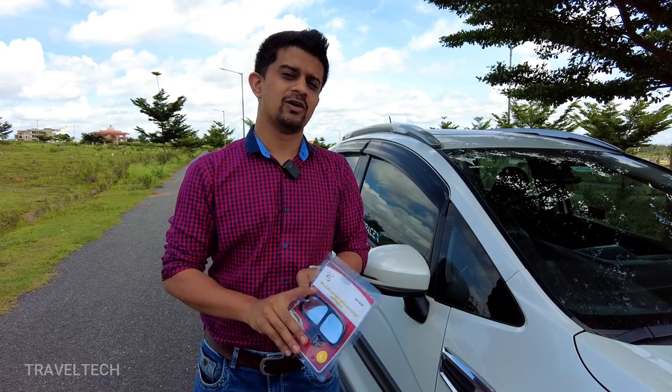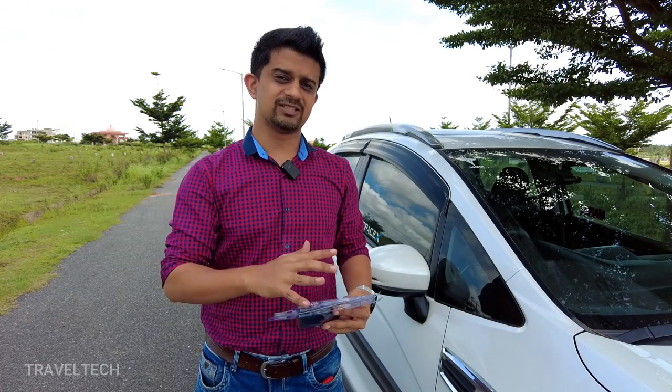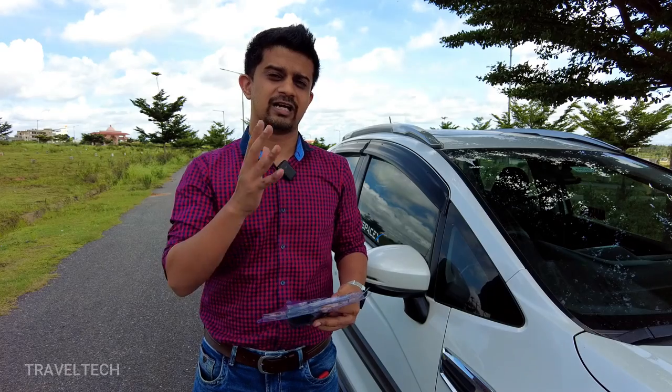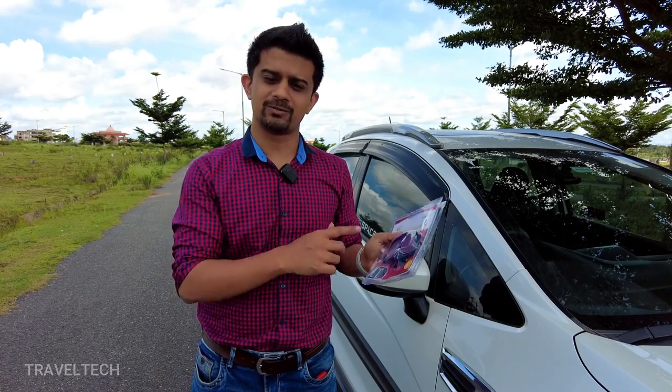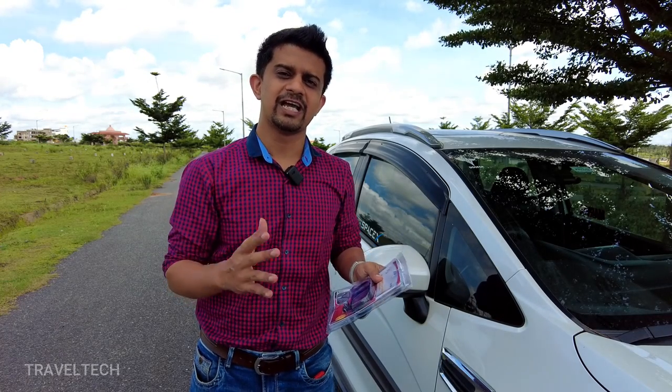This is a horizontal blind spot mirror, which particularly has two different mirrors. This blind spot mirror, or reverse view guide mirror, is going to help you a lot in comparison to the 360-degree mirror I had shown you previously. So let's go ahead and open up this blind spot mirror and show you how this product looks and how you can install it in your car.